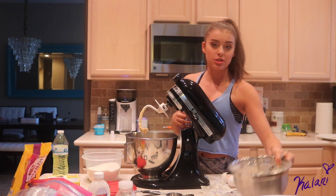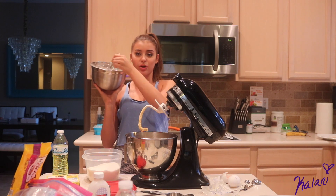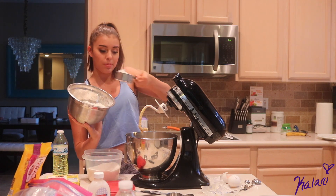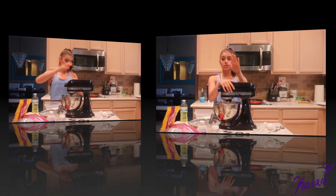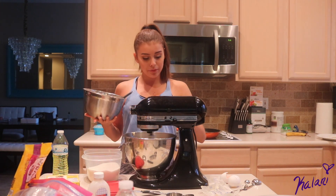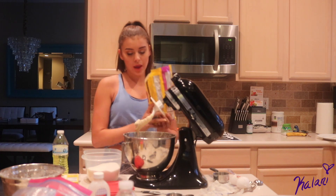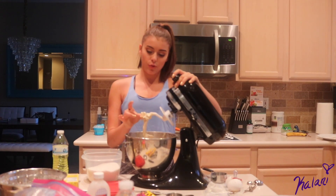That's all mixed together. I'm just going to start gradually adding my flour mixture in. I'm just going to take half a cup and add a little bit in, then start mixing it, and keep doing this until it's all in there. That's all stirred up. I'm going to add the rest of my chocolate chips in there — just adding a few in now and keep adding them as time goes on. Now that all of these are in, I'm going to eat some cookie dough.